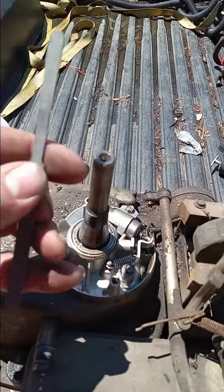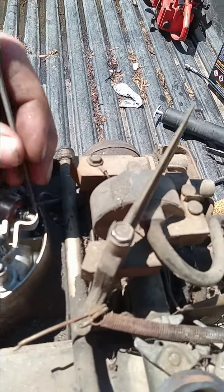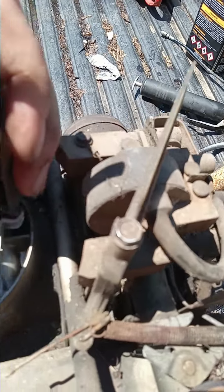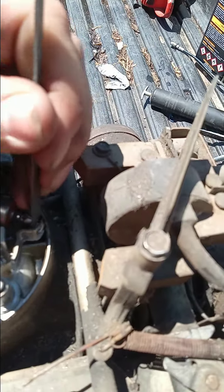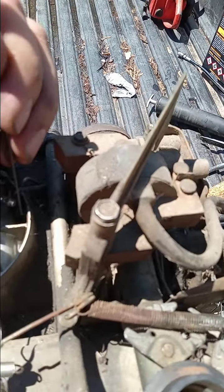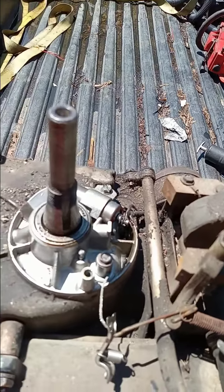So this is an ignition points file. It's got a real fine little surface on it. And I've rotated this engine so that the points are closed. I'm going to pop that open. Get that in between there, and then I'm just going to go back and forth and file them points until they get nice and smooth and clean. I popped the spring, but if you get the idea, I'll clean these up real fine and then we'll come back.